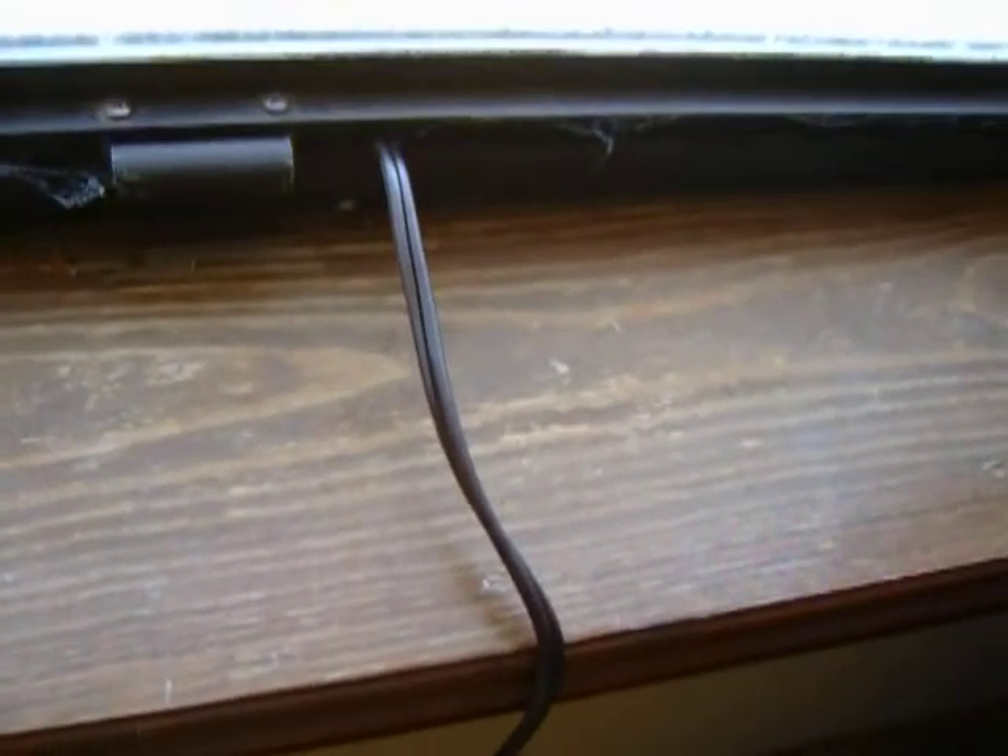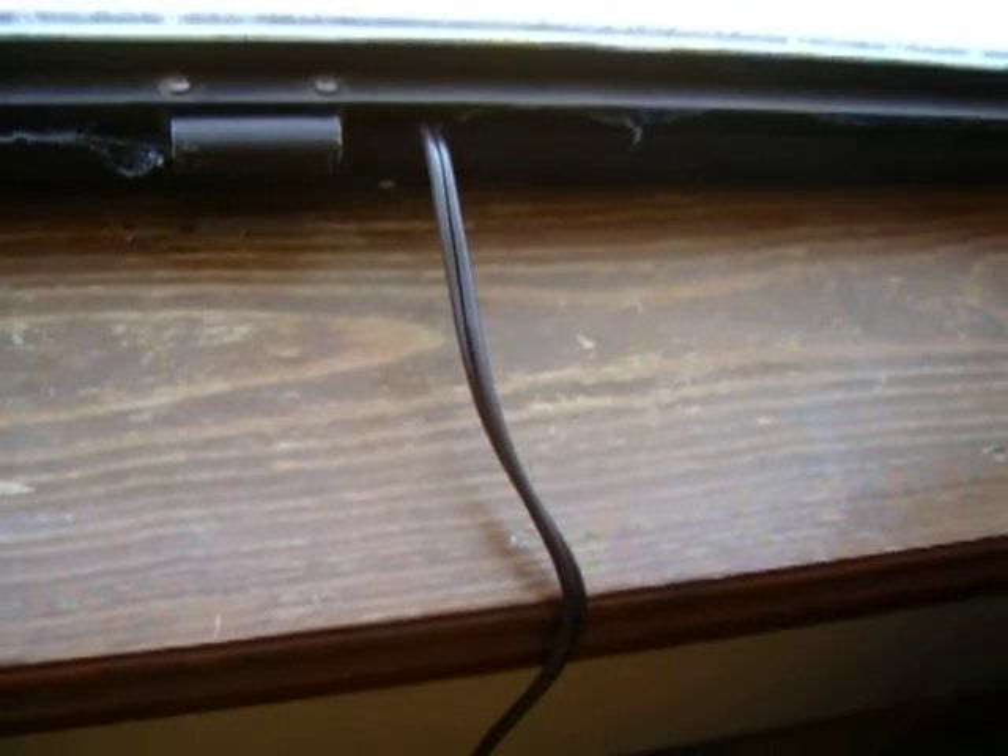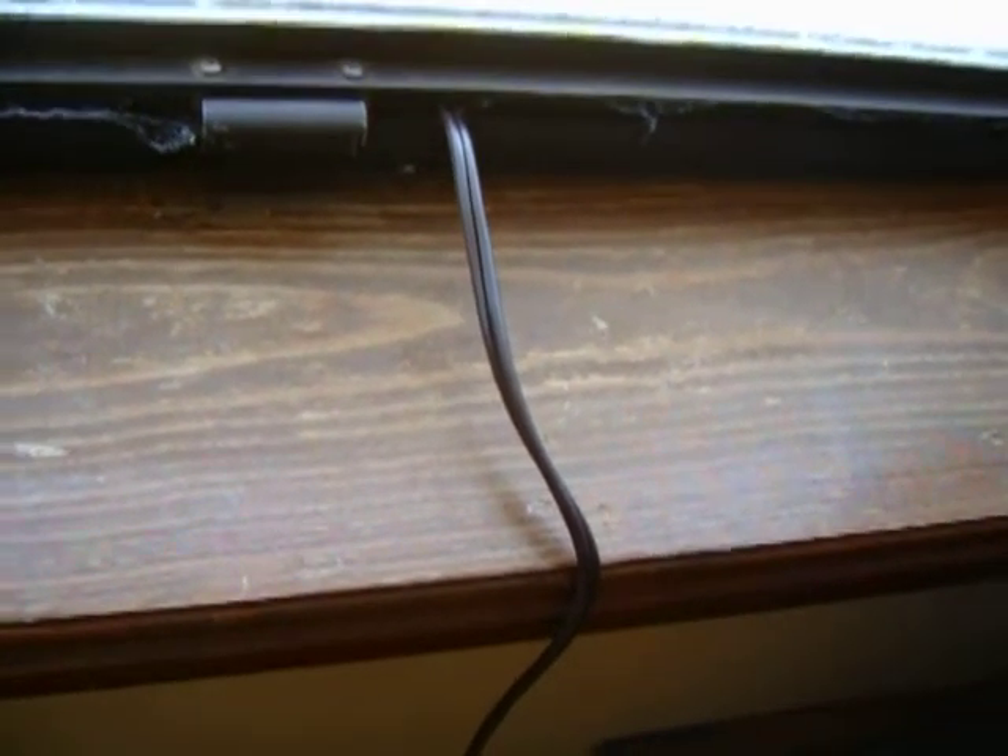This wire is only 16 gauge. I run it about another 6 feet — maybe 8 feet — with that wire. That only cut back a whole amp, and that runs to the grid tray, so I'll lose quite a few.